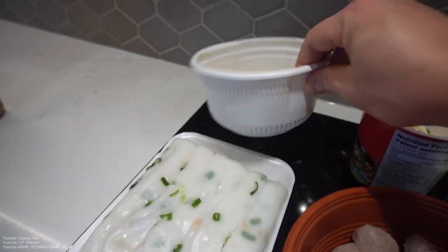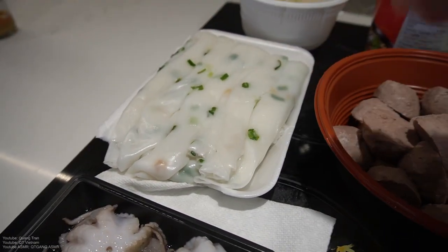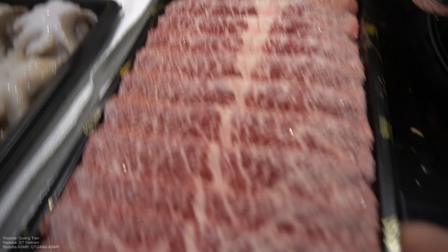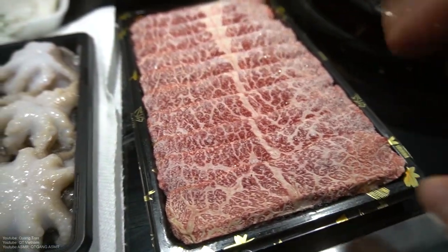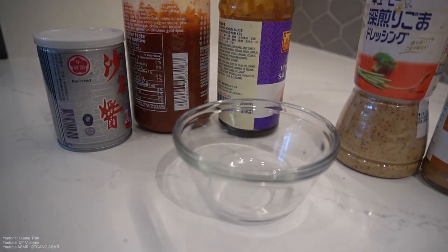I got some Shin-yu ramen, some kimchi ramen over here, rice rolls, beef ball, Kobe beef, and our wagyu Kobe beef. We got some octopus over here too. Let me show you guys my concoction for the hot pot sauce so you guys can make it at home.